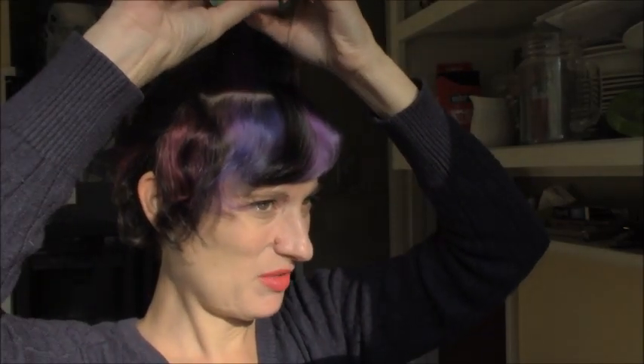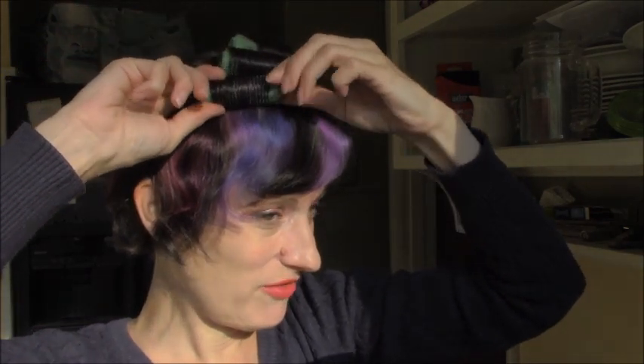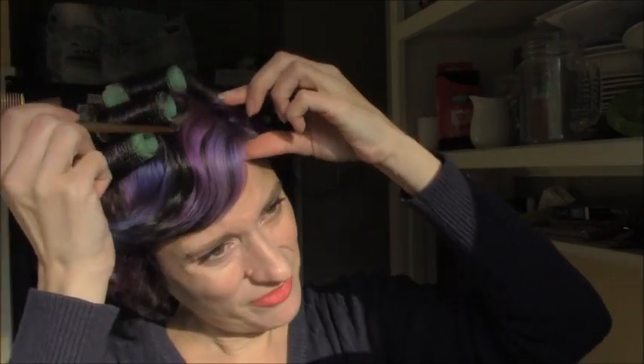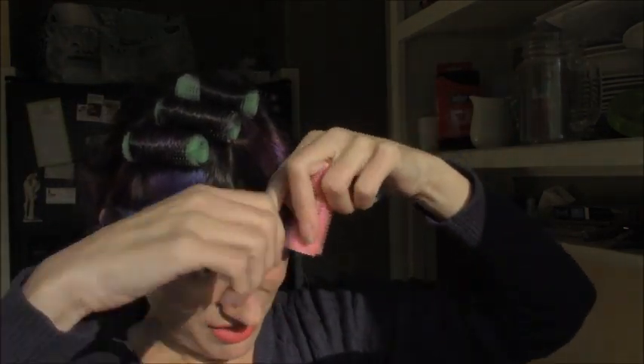I want a little bit of curl so I'm just going to keep doing this around until I've rolled the whole head. I like velcro rollers for a quick and simple set because they do a really good job of grabbing on to hair, especially shorter hair. When it comes to my bangs in the front, I want those bangs today to blend in to the rest of my hair, so it's kind of an off-the-face look. I have done these larger pink velcro rollers and used them to curl under my bangs just like that.